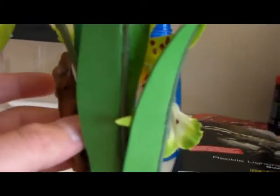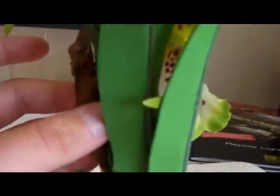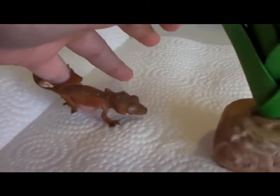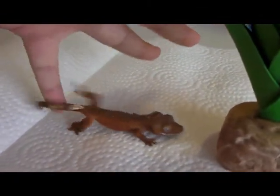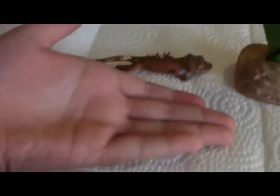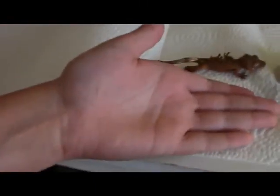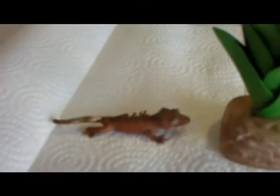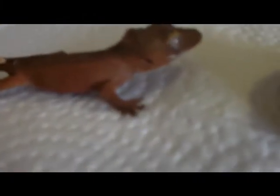He will probably grow up to be bigger than my hand. As you can see, he's not very big right now, but when he grows up, he'll be from my middle finger up to around there, including his tail. Now, his morph right now is powerless, but that could change when he grows up.